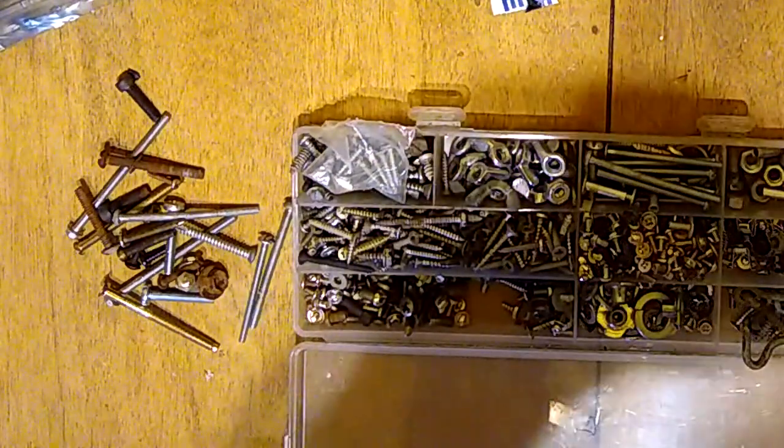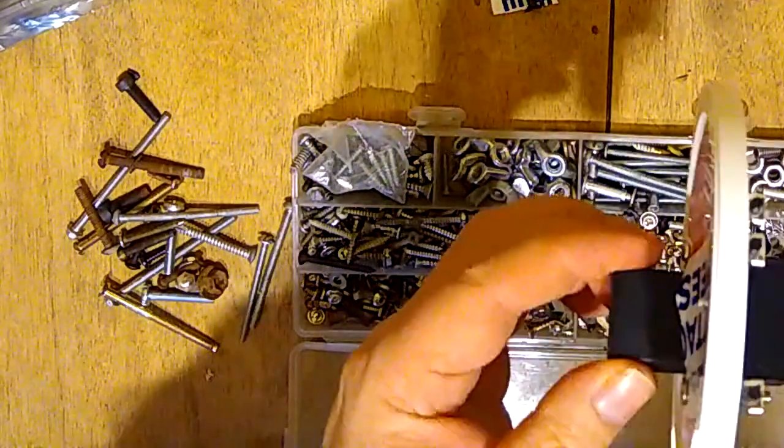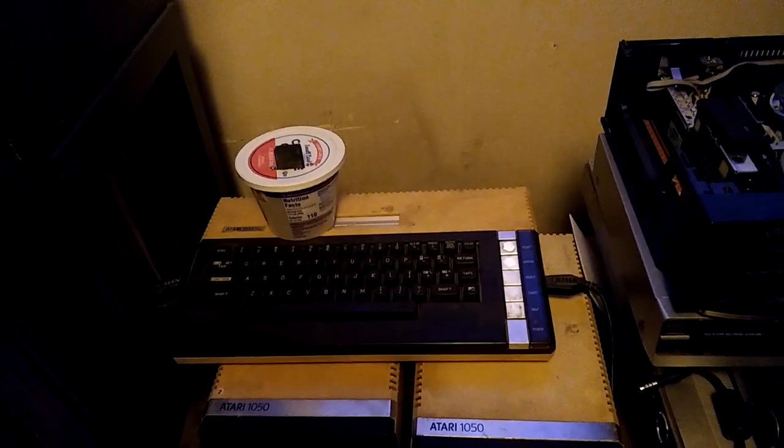That seems to be held in place nicely, it's protected, and we can plug this into the Atari computer without worrying about what it might run into. All the metal is protected and it's no longer falling apart. We're back — as you can see it's quite easy to store; I just put it in a pint container. Here's our Atari 800XL. We'll unplug the disk drive and plug this in instead. I'm going to turn on the DVD recorder so we can see the output, and let's turn it on.